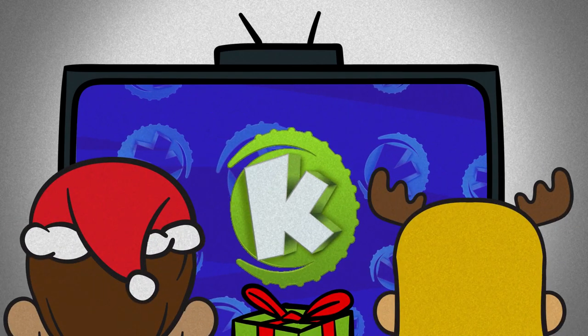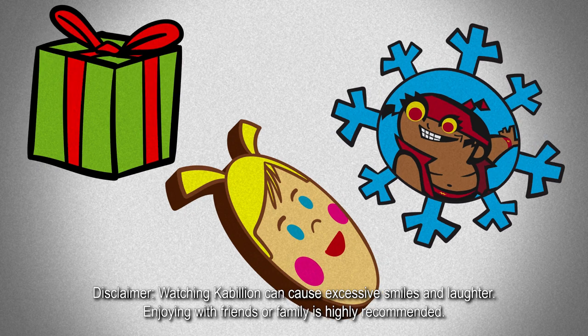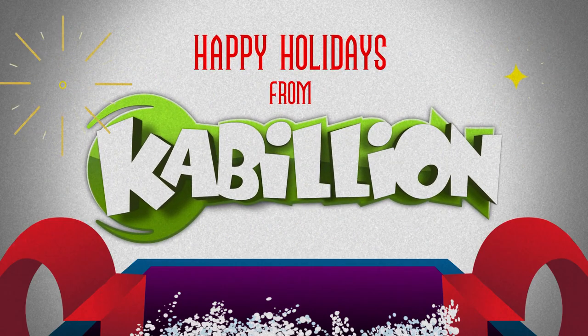Finally, grab your family and tune to Kabilion for some holiday cheer. Watching Kabilion can cause excessive smiles and laughter, and joy with friends or family is highly recommended. Your presence is our present on Kabilion.